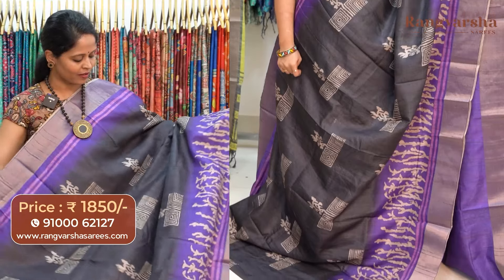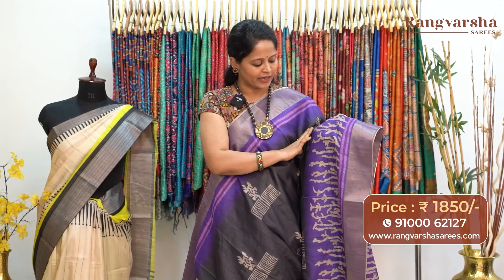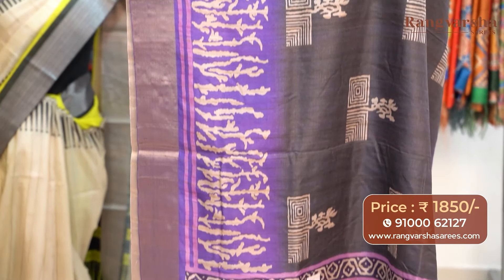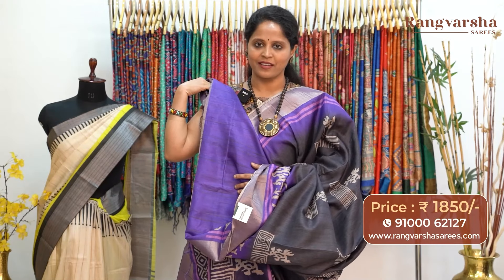The next color combination is elephant grey. This also carries beige color printed motifs running through the body. One side has a 10-inch purple base with beige color printed borders. The pallu is included and the saree comes with a purple color blouse, priced at 1850 with free shipping.